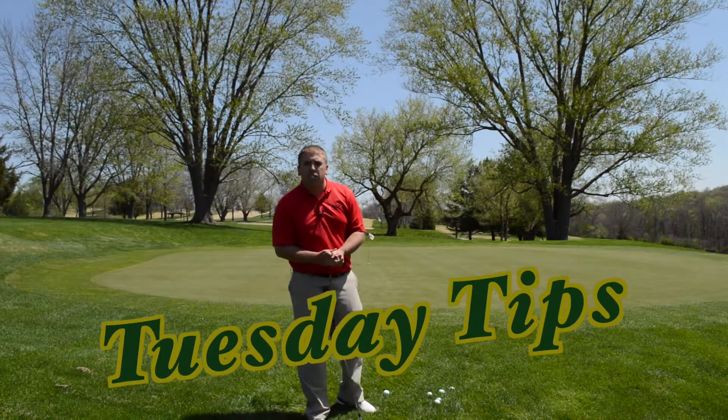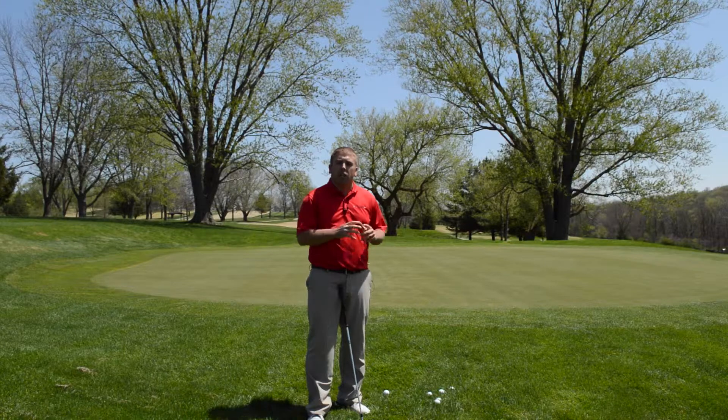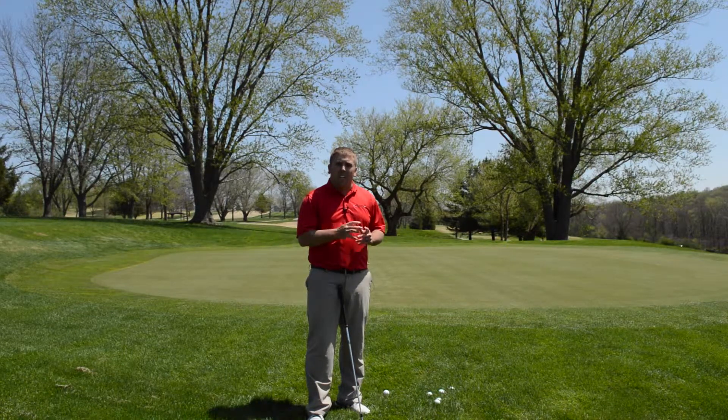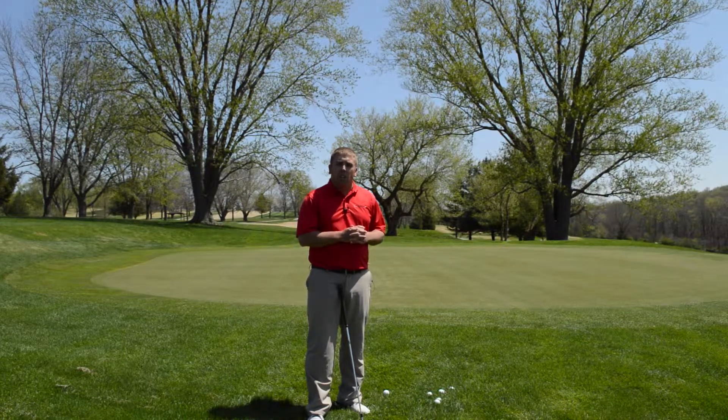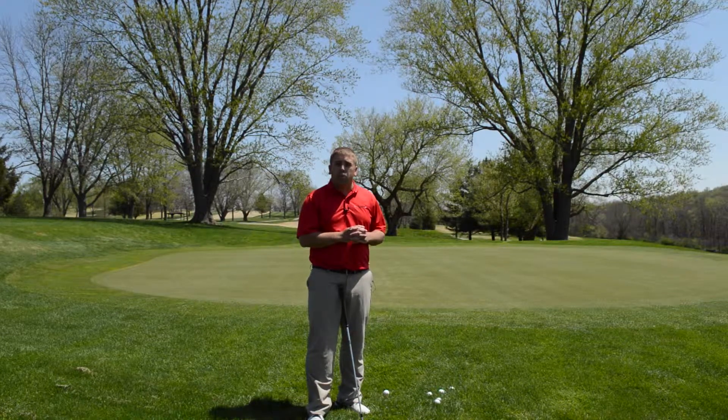Hello and welcome to another edition of Tuesday's Tips. My name is Aaron Harrell, the golf professional here at Otis Park Golf Course. Today I'm going to give you a couple tips to work on your chipping to hopefully help you have a better short game.